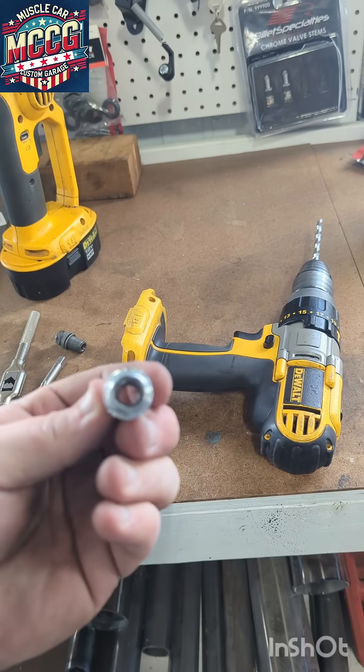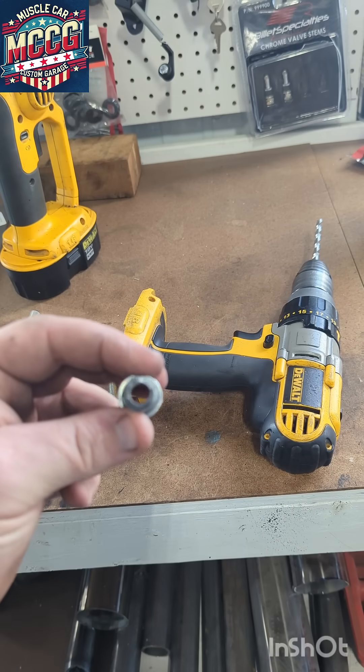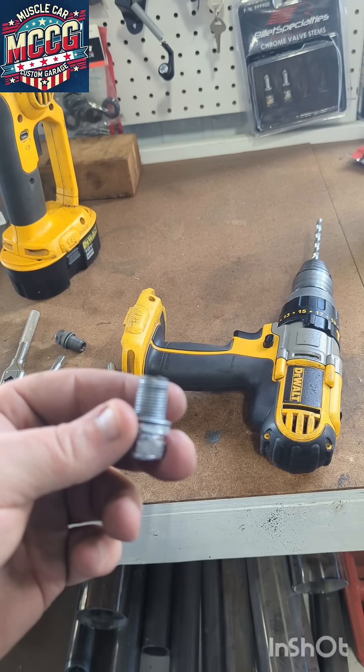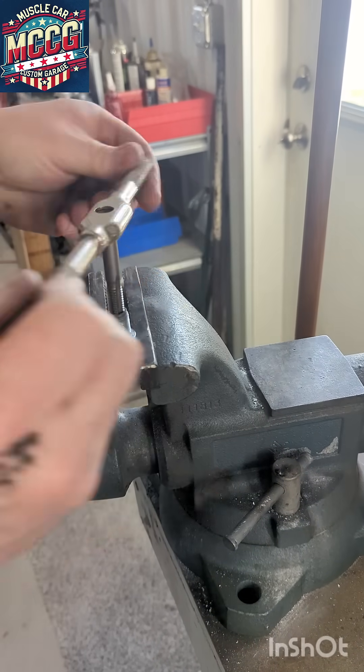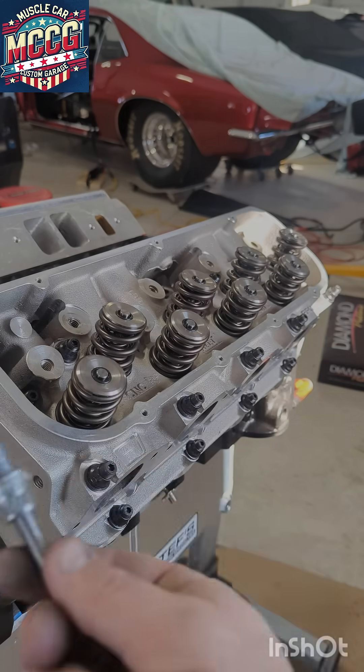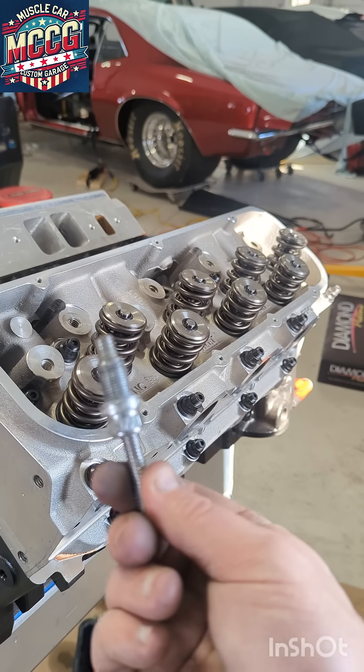Now we've got this all cleaned out — porcelain's gone, we're just left with the shell. Now what we're going to do is tap this bad boy. There is our tapped piece with a 3/8-16 tap.